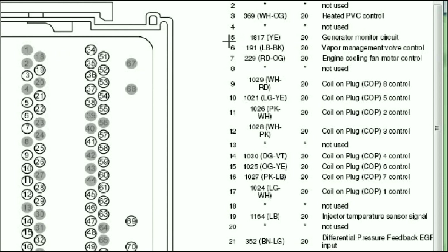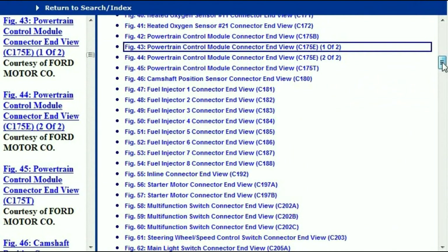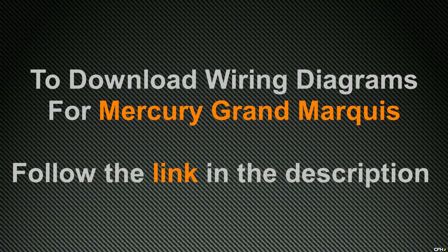As you can see here, we're being told that pin number 5 is supposed to be a yellow cable and we know that it's going to the generator monitor circuit. So everything is there, everything is comprehensive. In order for you to download this document and this valuable information, all you have to do is go to the link which is in the description and follow the instructions. Like I said, these are absolutely free, so you don't have to worry about your credit card. Thank you for watching. We'll see you next time.